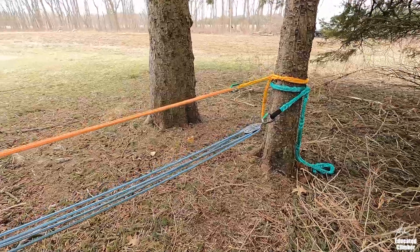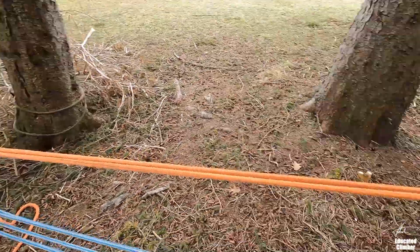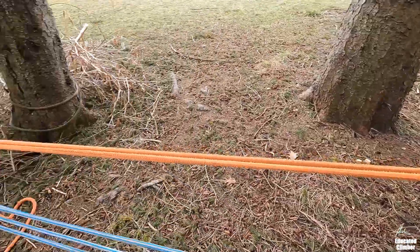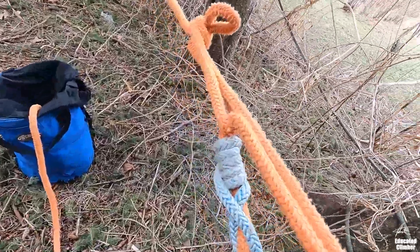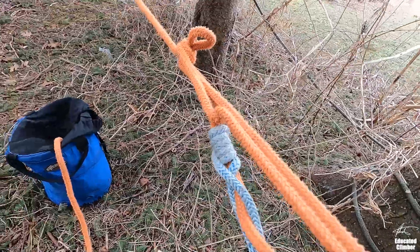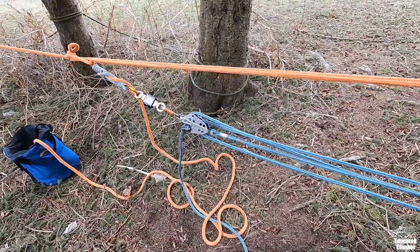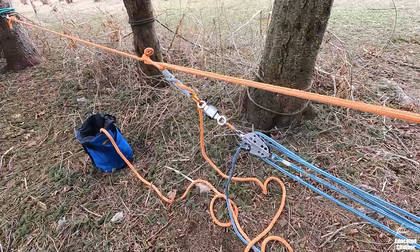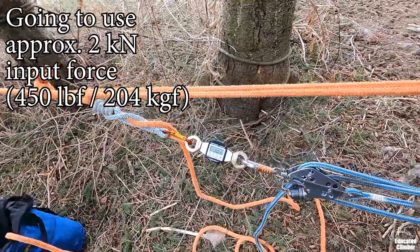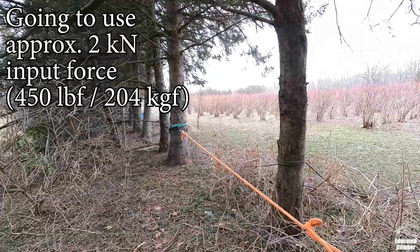I'm going to try to set up all of these roughly the same way. We're going to start with the most basic trucker's hitch — again, carabiner at the back and rope on rope friction in the middle — and I'm going to crank up the fiddle block to try to get it up to two kilonewtons and we'll just see what that generates on the load end.